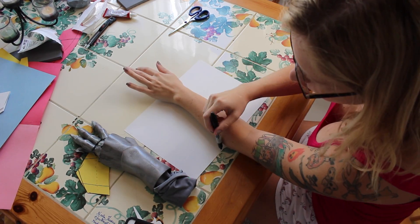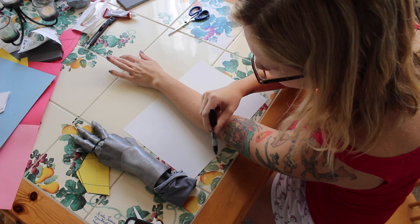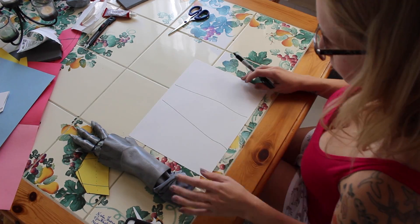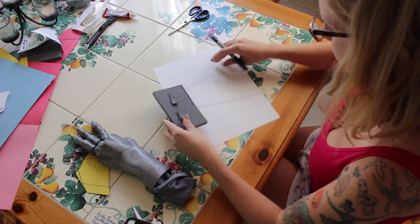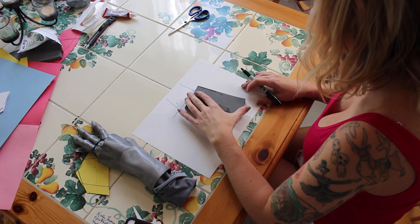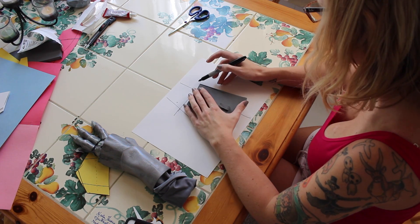Hey everyone! Getting back into the swing of things this week with another cosplay video. This week I'm working on the bracers for the cosplay. You can see here I'm taking some white construction paper and tracing my forearm just so I can understand about how large the bracers need to be.